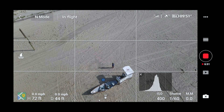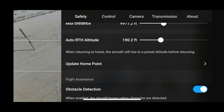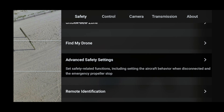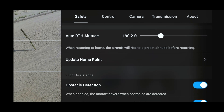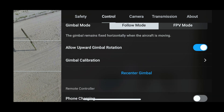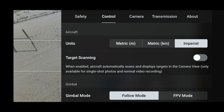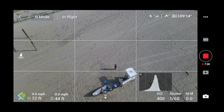Here's something I discovered in settings. Every time you fly, under safety there's an option — advanced pilot assistance to enable the aircraft to avoid obstacles. And there's also target scanning. Every time you turn the drone controller off, it turns off, so you have to re-enable it each time.